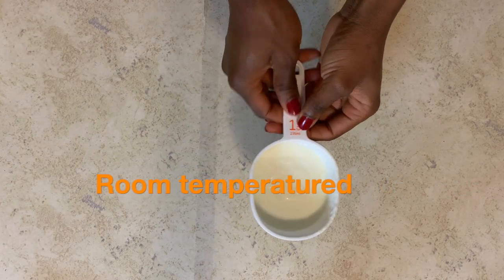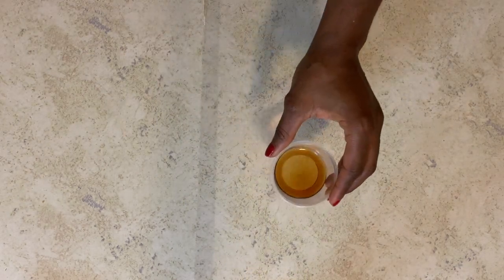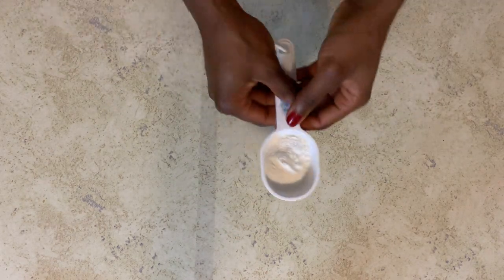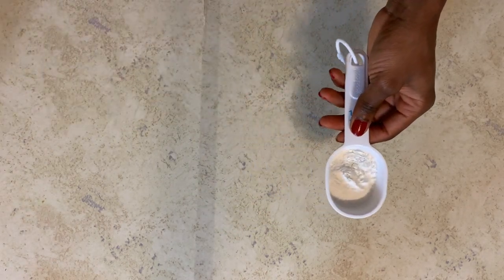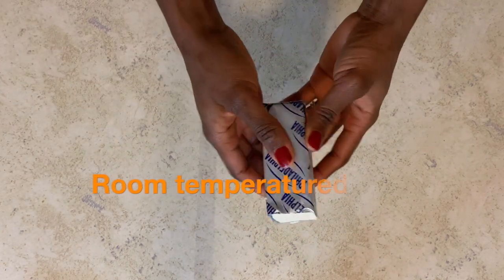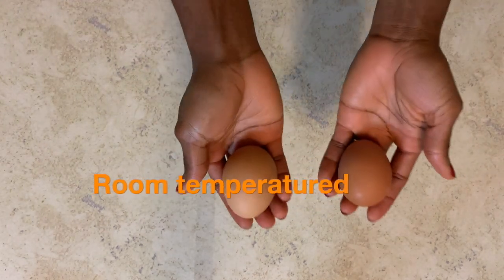You will need 3.65 ounces of sour cream, half a cup of sugar, one teaspoon each of vanilla and lemon juice, one and a half tablespoons of all-purpose flour, half a teaspoon of cinnamon, 200 grams of cream cheese, and two eggs.